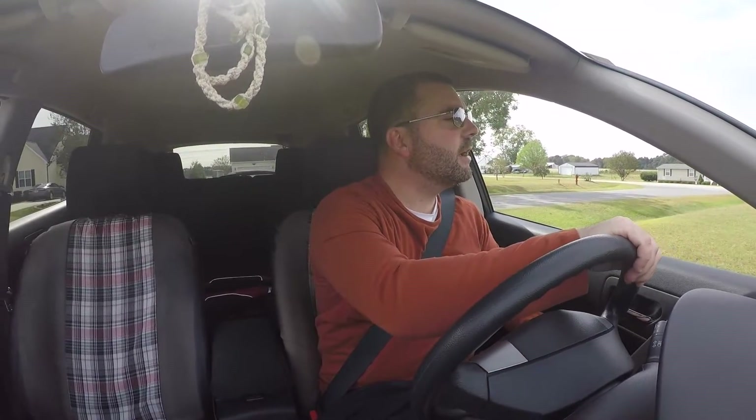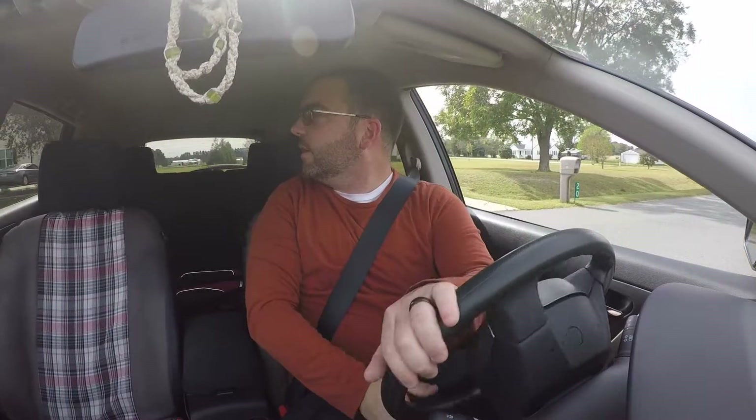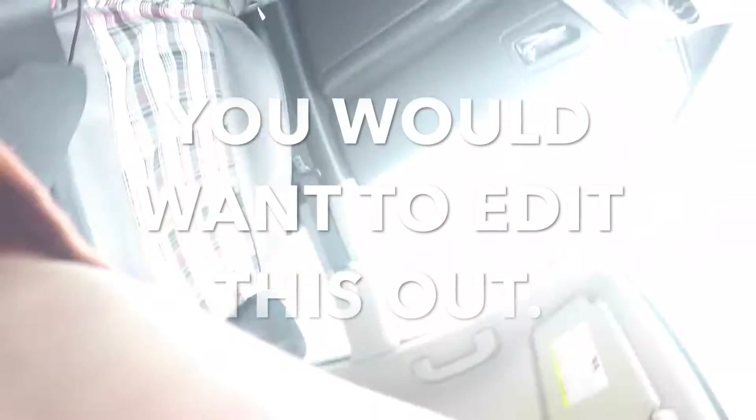Not my day job. Friends, family, and fans. I'm in the car again. Get ready to head out. That didn't work. To a friend's house.